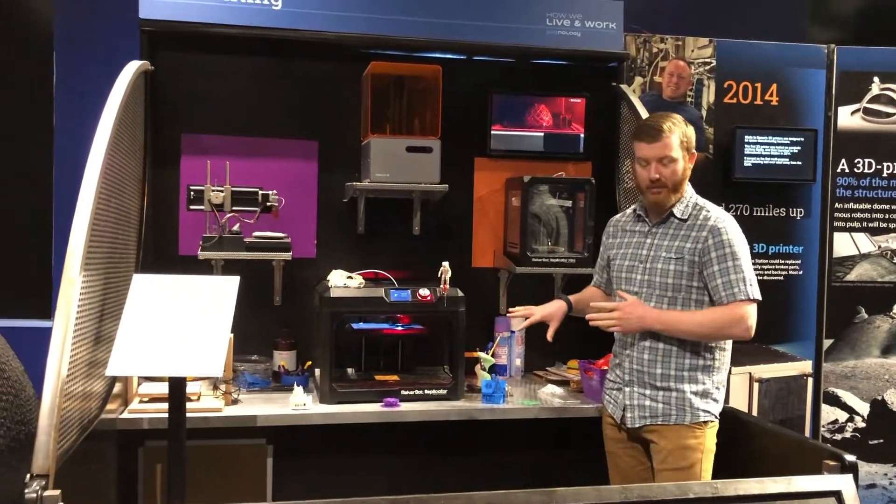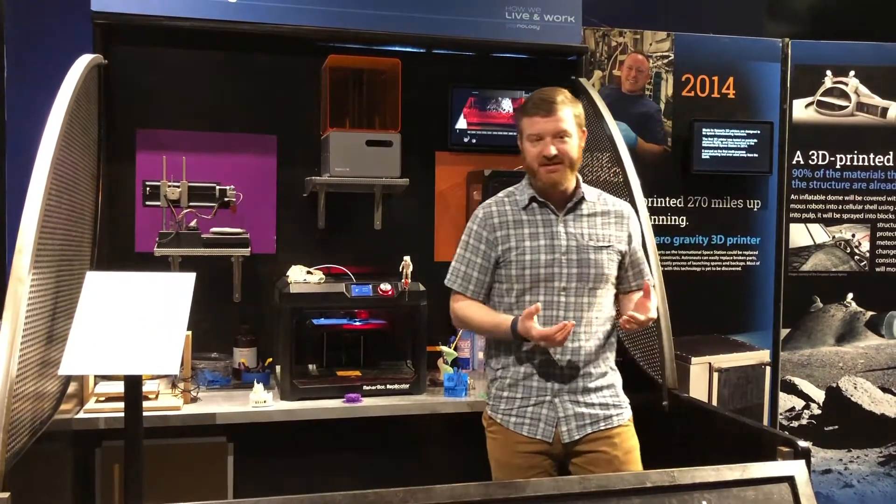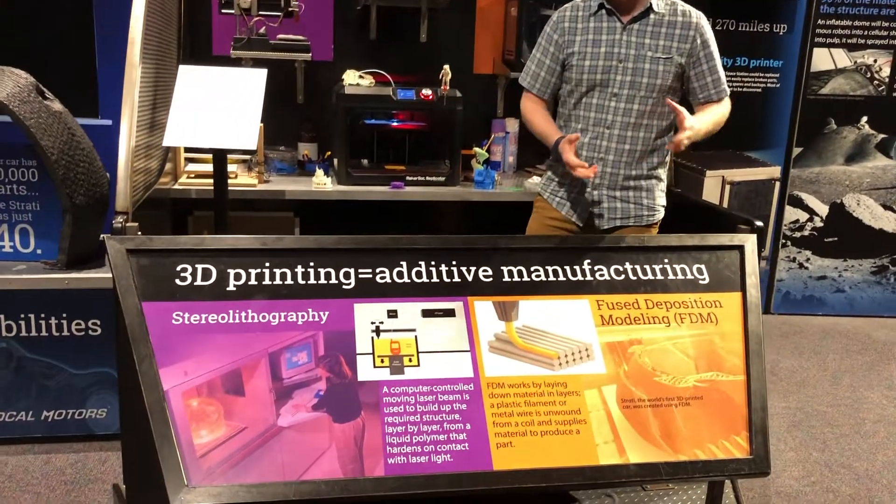I just started a print. This is our MakerBot printer. It uses a process called fused deposition modeling, or FDM for short.